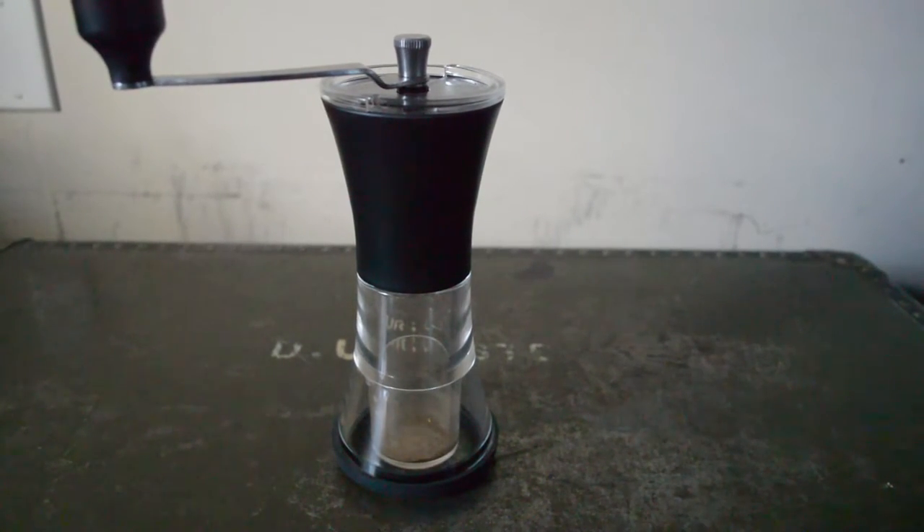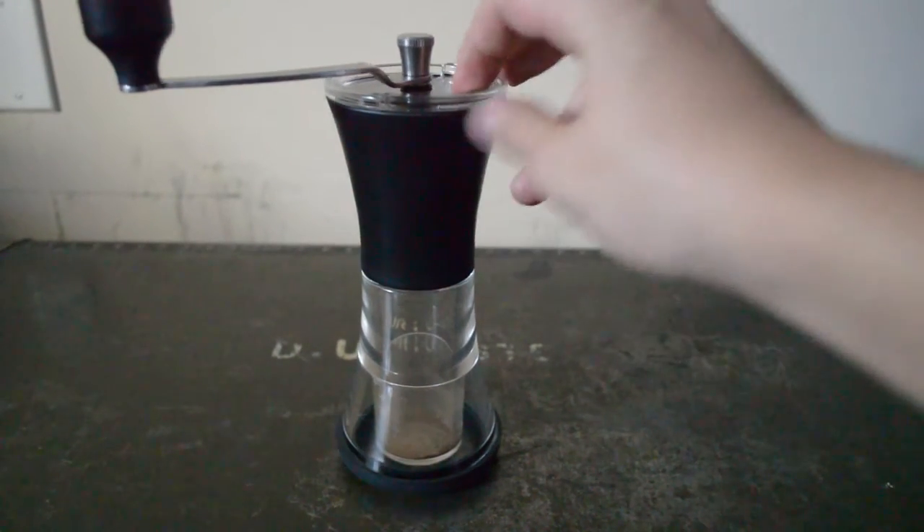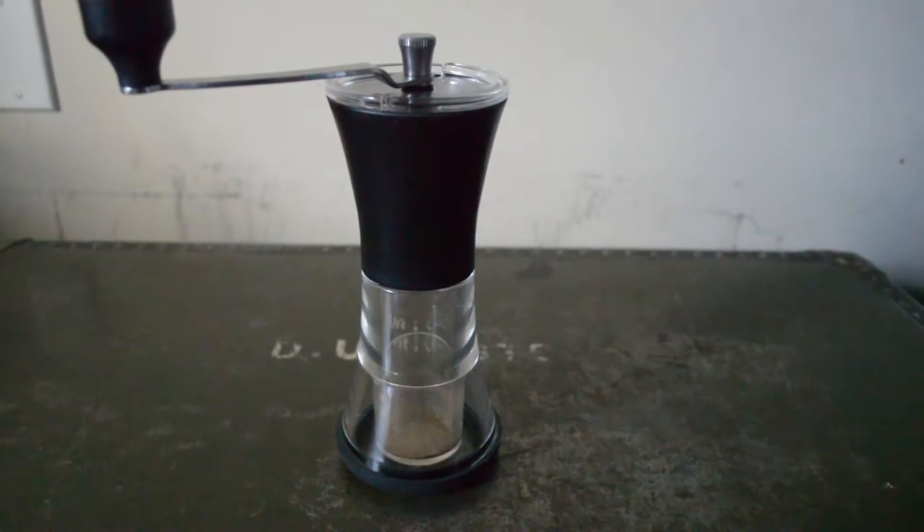It keeps your coffee granules nice and consistent, which helps the flavor of the coffee. Uneven coffee granules — you're not going to have the best flavor when it comes to your coffee.